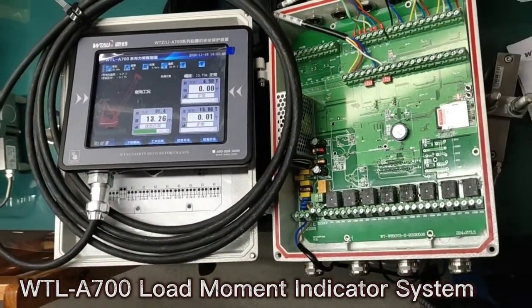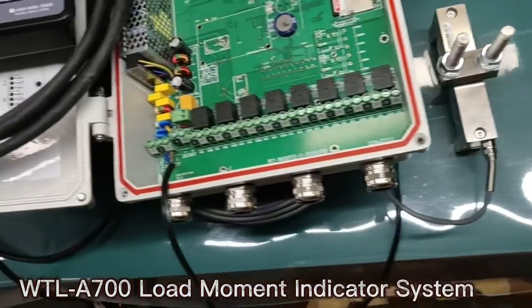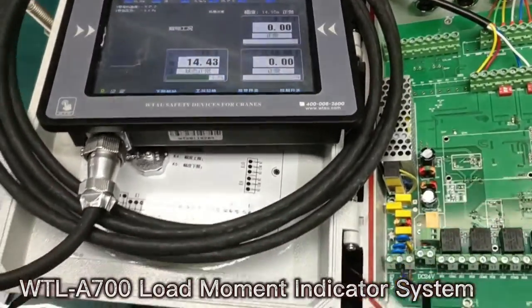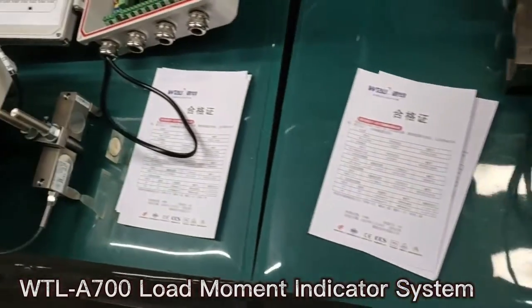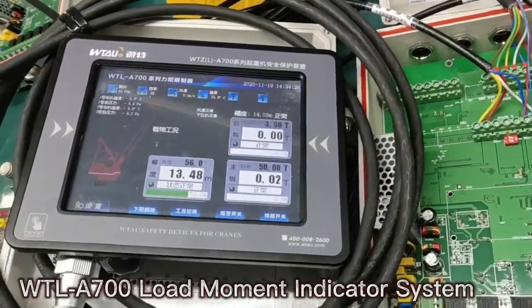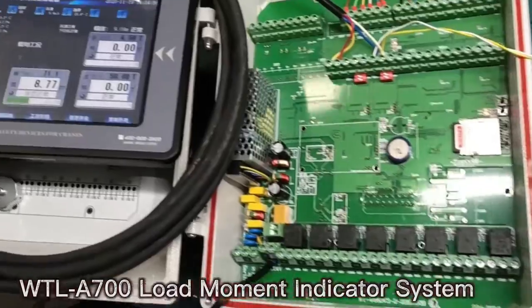The WTLA700 Load Moment Indicator System is an essential crane operator aid. It allows the crane operator to monitor the weight they are lifting and help avoid an overload incident. The WTLA700 Safe Load Indicator System works with multiple sensors, so it can be configured to cover all your crane load indicator system needs.